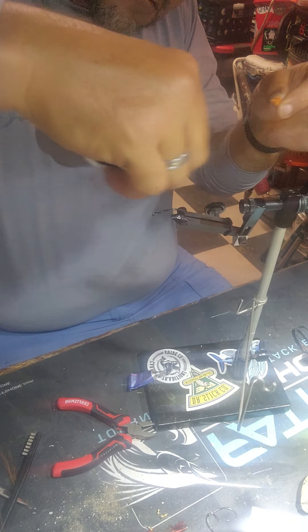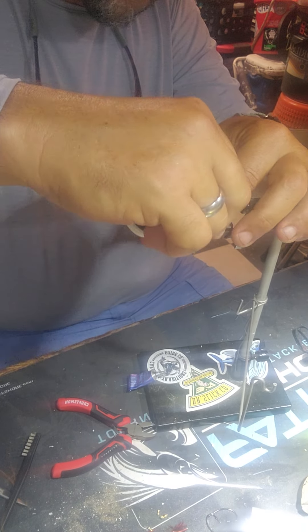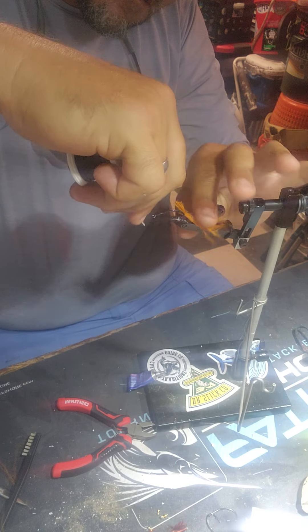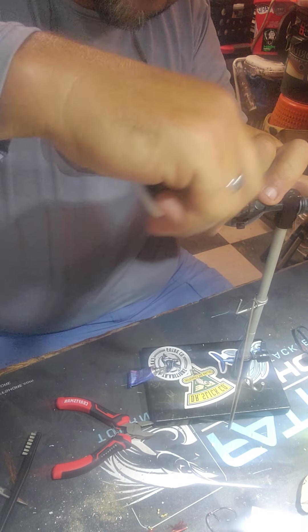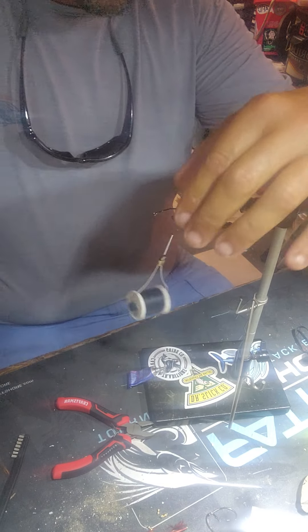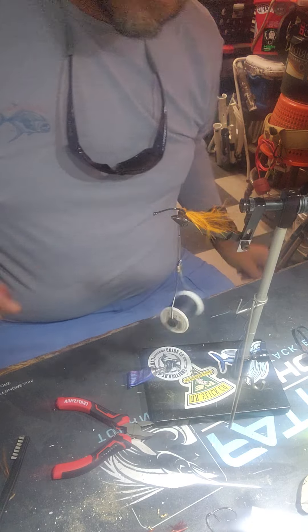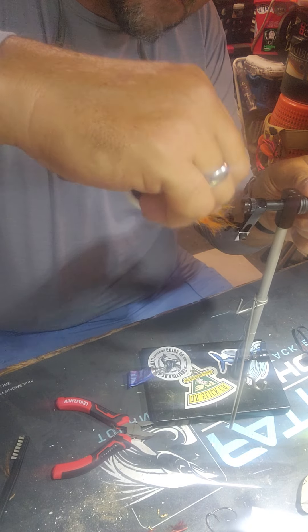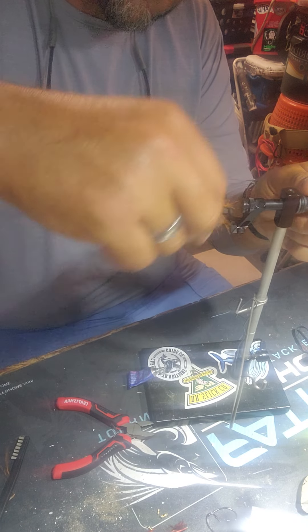We're going to do this one with orange and put a little marabou hackle on here. The background noise is probably loud but it's hot today so I've got the fans running. Got us a little bit of marabou on there — it's light, and a little bit goes a long way.